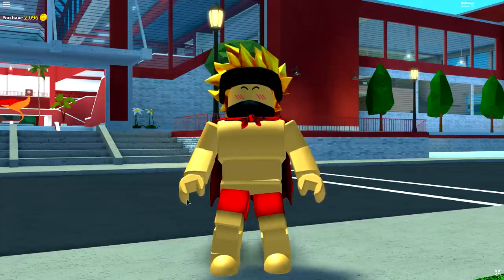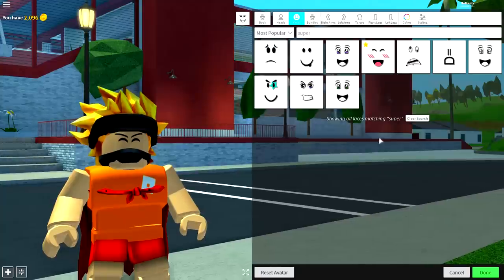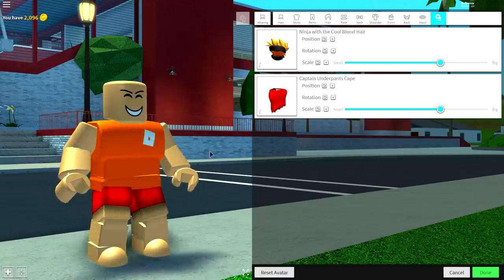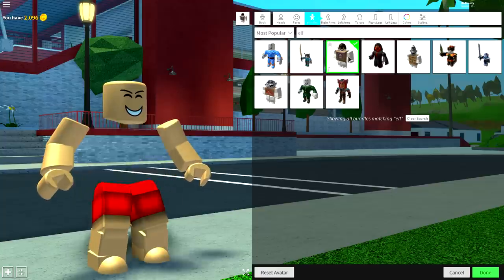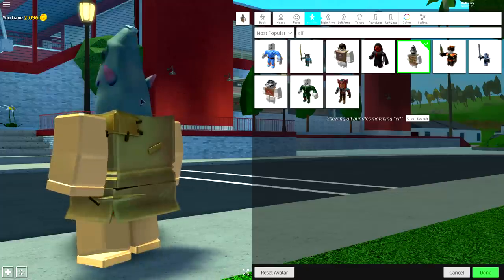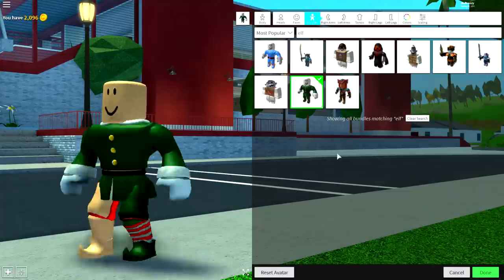So guys, depending on who you want to create — whether a girl, a boy, an old man, a woman, or even a dog — first of all reset your avatar. Then come to the wearing selection, go to tuning and remove anything you're currently wearing. Next, come to the body selection, go to bundles and search 'elf.' You could equip a few options, but these are not the kind of elves we're looking for — one's a pirate and one's just a shark head. We want to equip this one right here with the weird leg, the elf, and once equipped he should be looking like this.